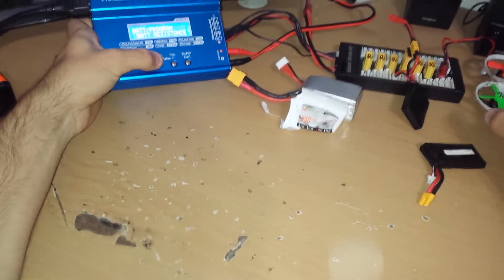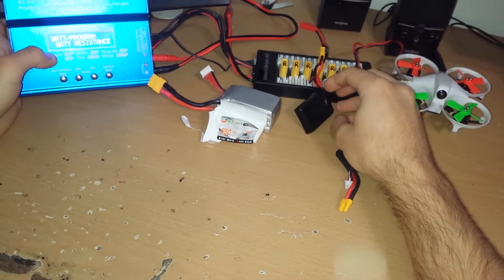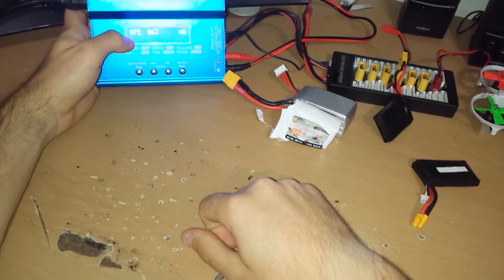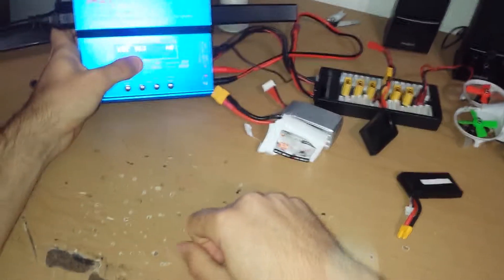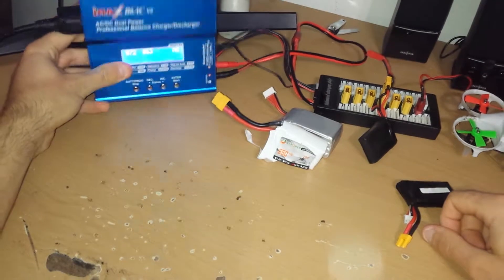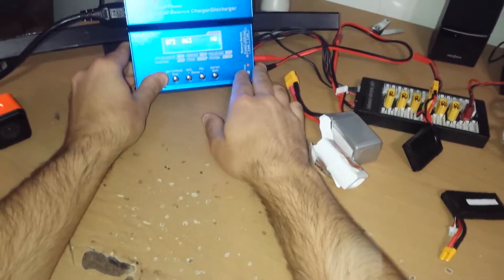So I went ahead and checked the internal resistance. This is two of the cells in series. Look at that — you get 72mAh and 63mAh. That's actually a lot of internal resistance for one of these LiPos, especially one rated at 70C.